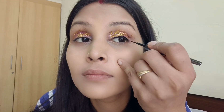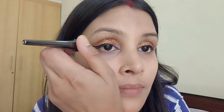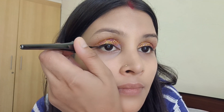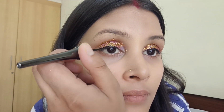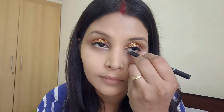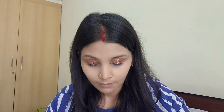Now I'm applying eyeliner — you can use a pencil or gel liner. Start with your upper lash line, slowly extend to shape your eye. Use light pressure for a thin line and more pressure for a bolder line. Then apply Kajal gently to the waterline, starting from the inner corners to the outer corners. You can also apply Kajal to the lower lash line for a smokey effect.